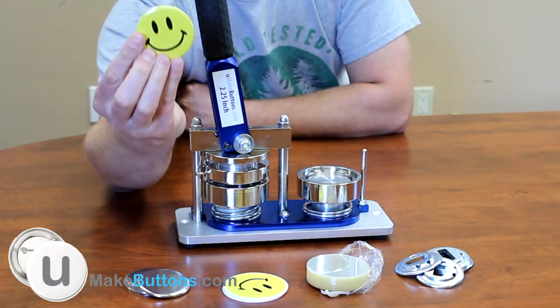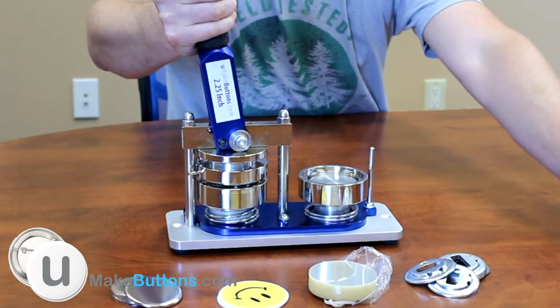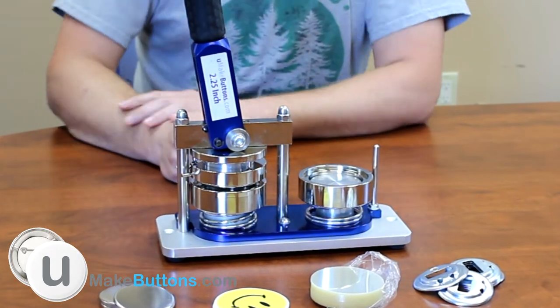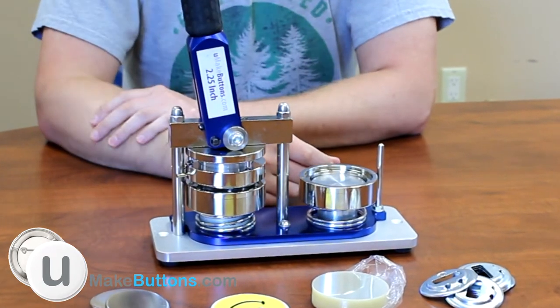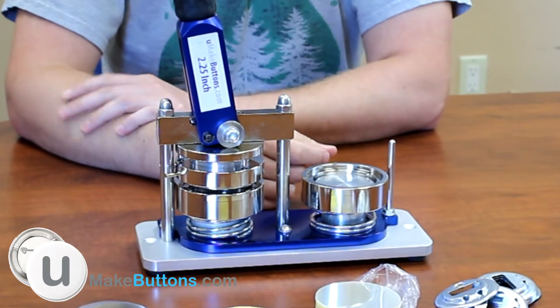So today we're going to learn how to do this. First thing you need is your button machine. Go to YouMakeButtons.com and find the two and a quarter inch button machine. That is the only size available for the bottle opener, so you have to have a two and a quarter inch.